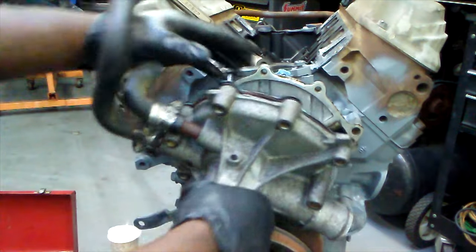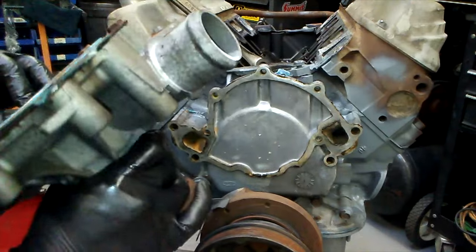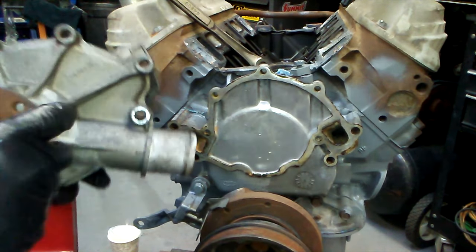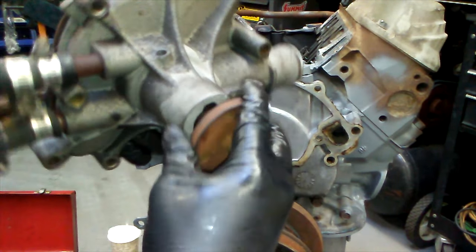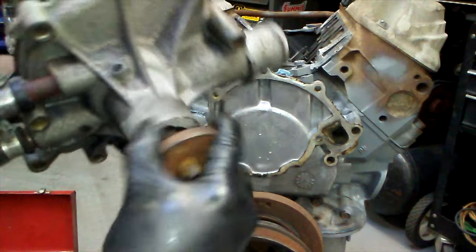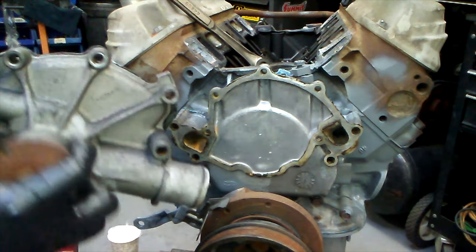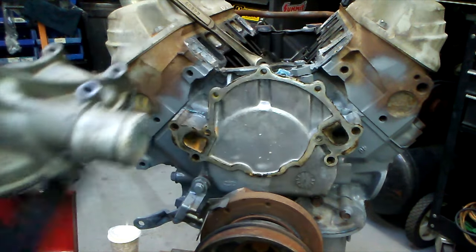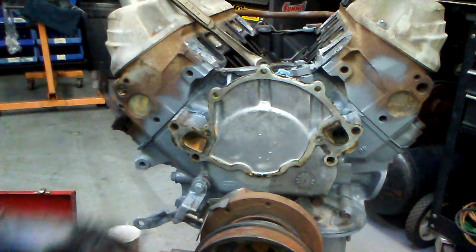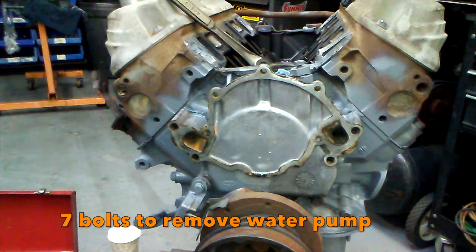After you take out all the bolts, just hit it — boom. This pump actually looks really good; it's very possible it's new, it's very tight still. Usually if the pump is worn the seals will be really worn out, but this actually looks pretty good — still really nice and fresh on the back here. So we're actually going to reuse this pump, throw it in the blaster, clean it up really nice. It took seven bolts to get it out.